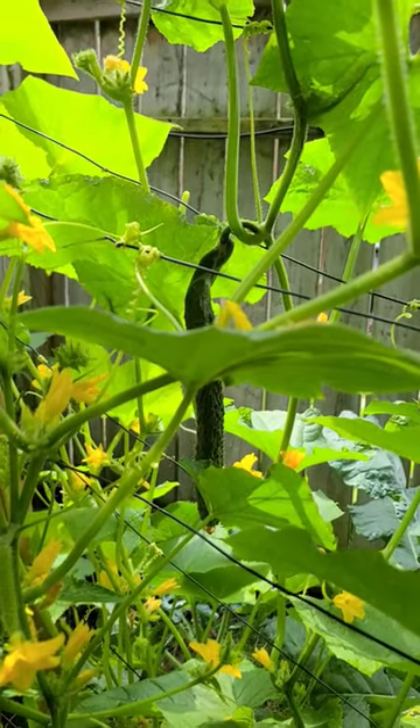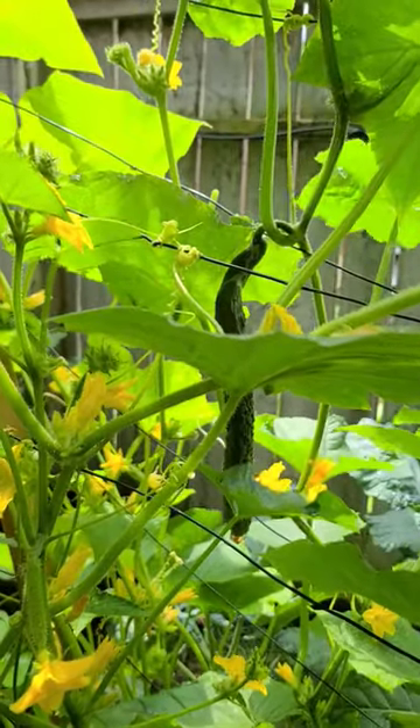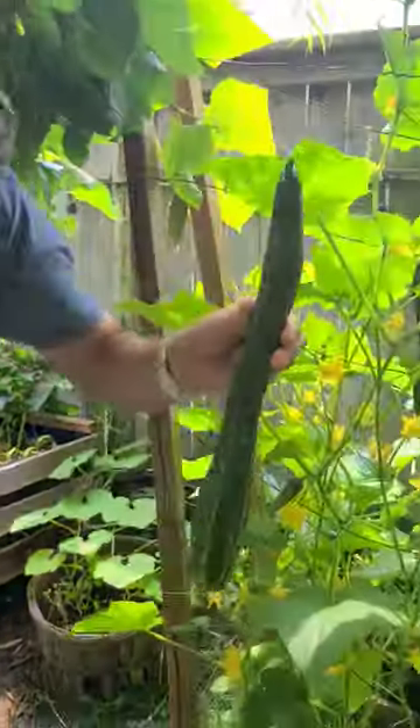This is our first time growing these Suyo Long Cucumbers. Here's one about halfway through. I'm about to harvest our first big one — it's right there. It's huge.